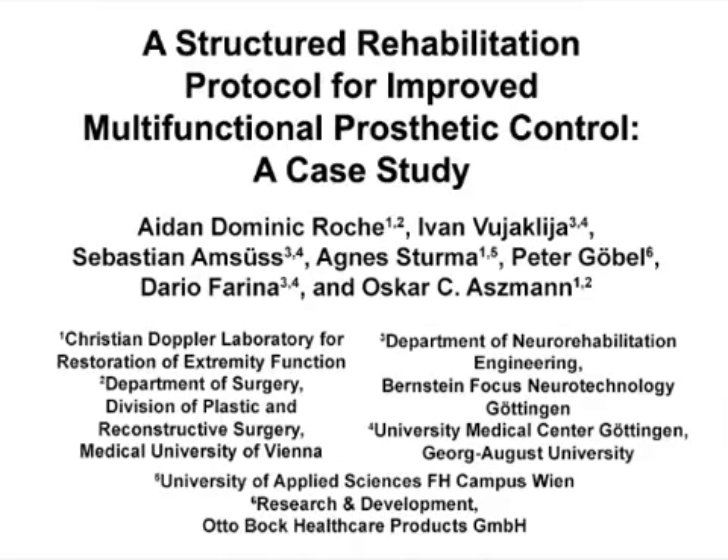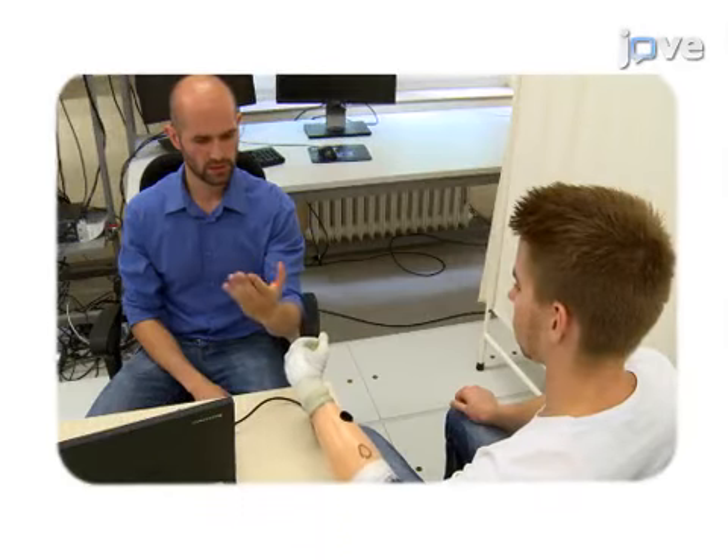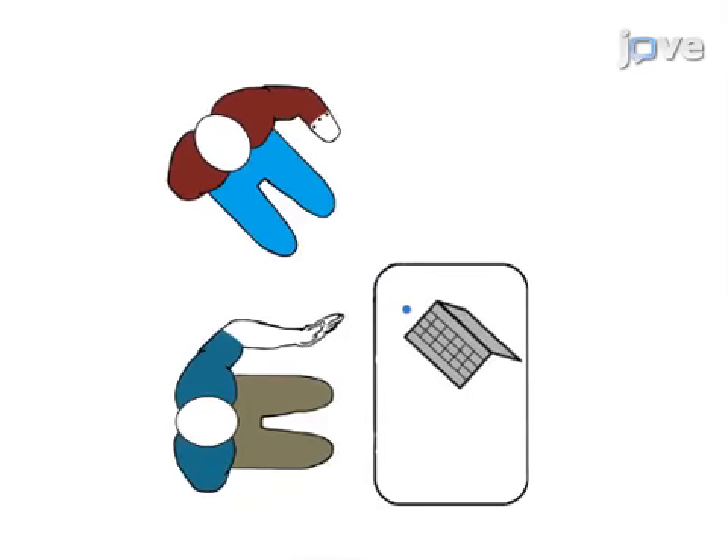The overall goal of this procedure is to train upper limb amputees to use advanced prosthetic limbs. This is accomplished by using the amputees' inherent learning strategies to guide rehabilitation. The first step is to have the patient imitate and repeat movements performed by a demonstrator.